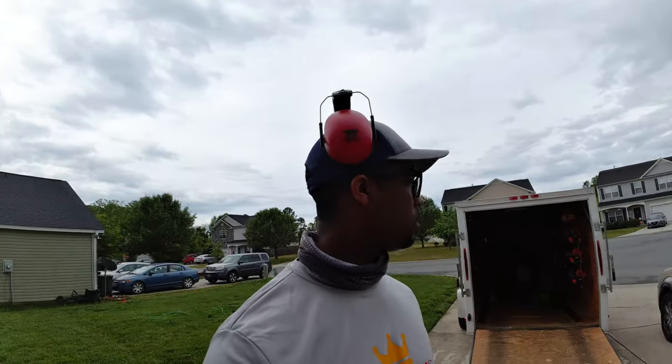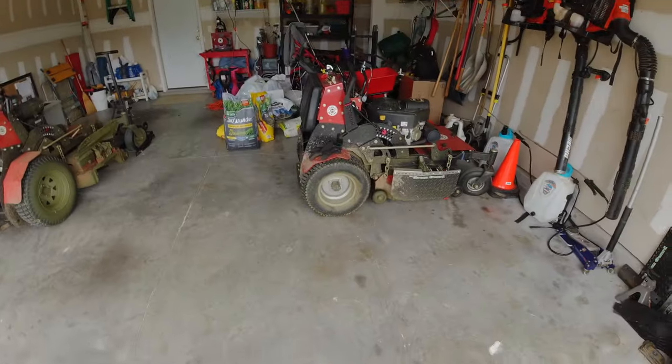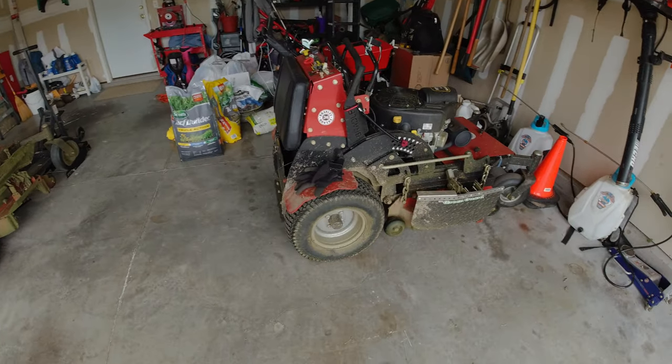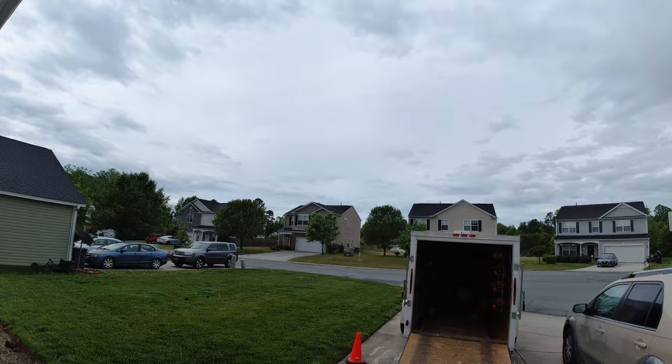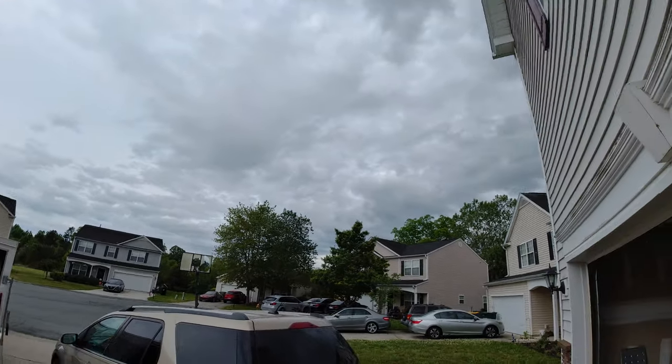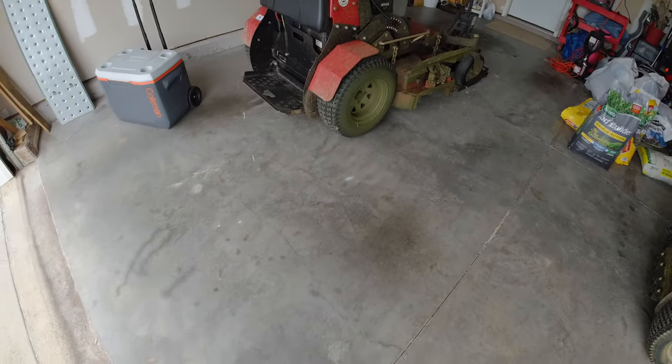Alright guys, this is Sean with King's Courtyard Lawn Care Service. Back at my house and I just want to show you guys a few little upgrades that I've done to my mowers real quick. Yes, I know they're dirty - I do need to get them cleaned, but it's just been raining so bad the last couple of days. We've been fighting rain.